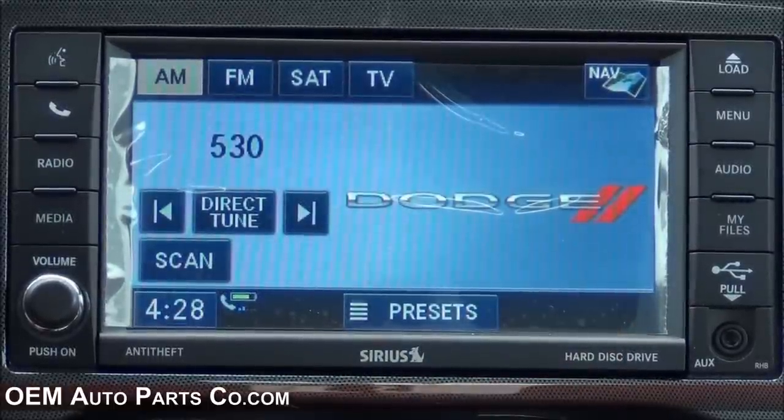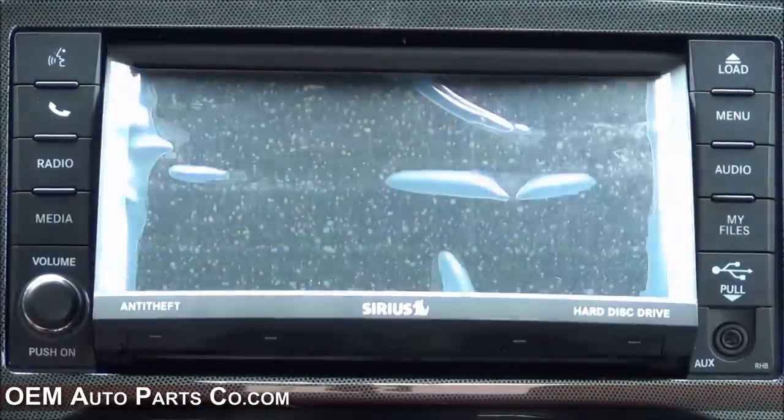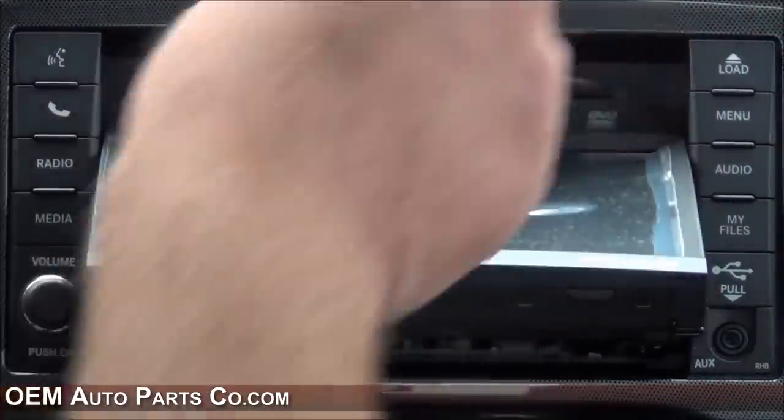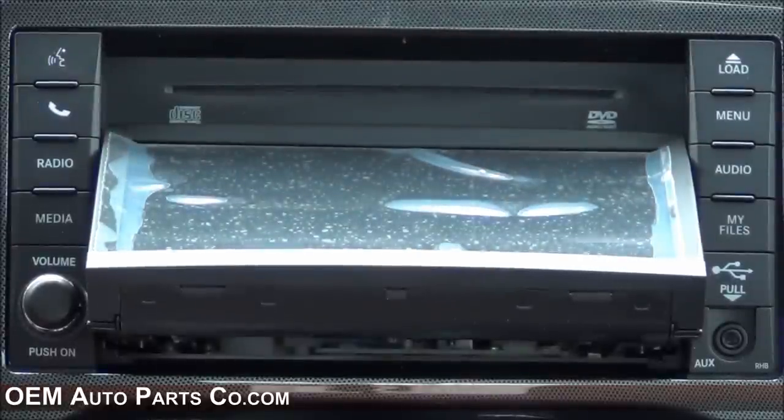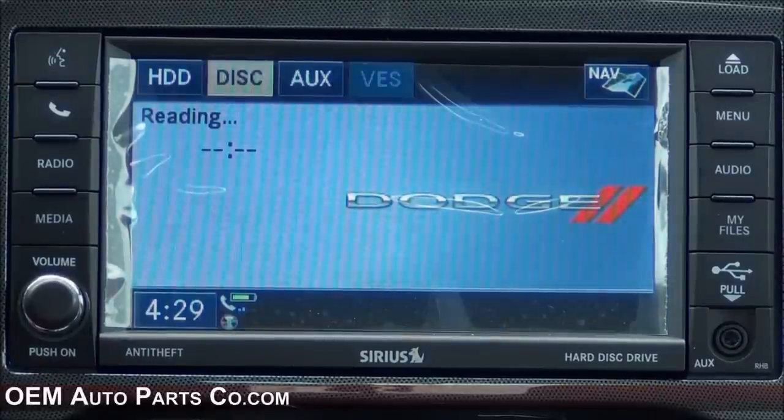The RHB radio also features a built-in CD/DVD player. To access it, press the load hard key and insert your disc — a DVD in this case. Once loaded, it'll automatically play once you press the view video button.